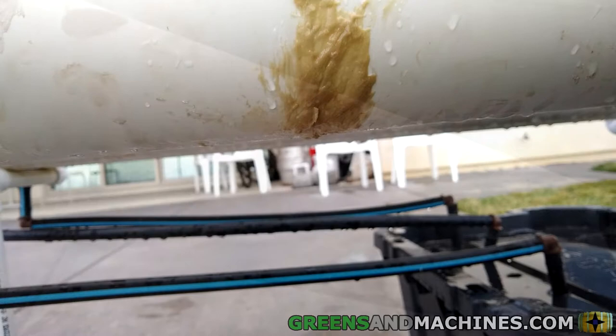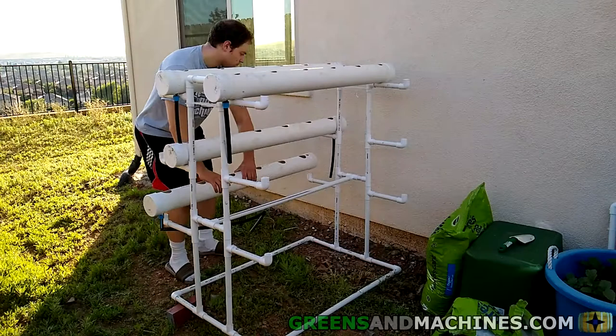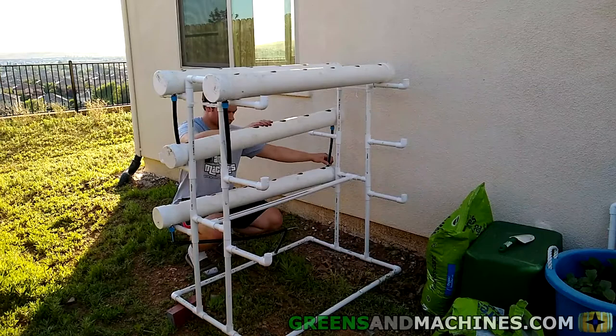Considering the other options, repairing this channel with Loctite was the most effective solution. If the damage had been worse, I would have had to manufacture a new growth channel. But thankfully, this channel design is modular — I would just have to acquire the parts and drill a bunch of holes.